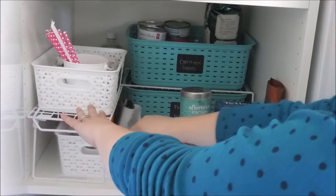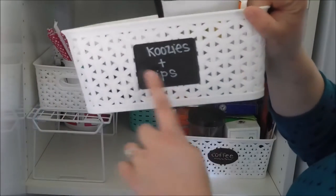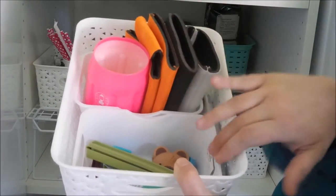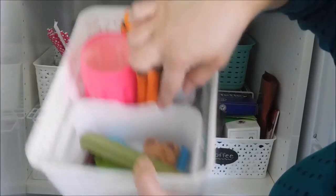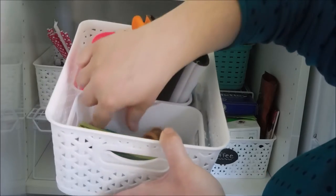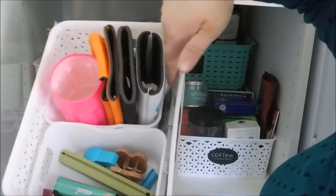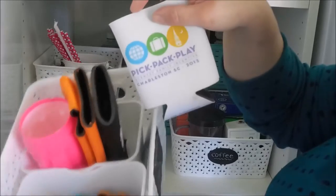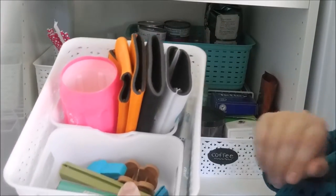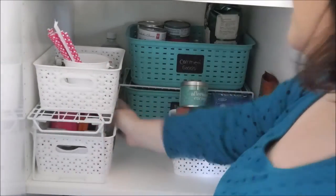Underneath, this bin slides out and also has compartments — this is our koozies and clips basket. Inside the first little bin from the Target Dollar Spot I have chip clips of all kinds. I've also got a pack of mints and some gum. In the next bin we just have some koozies for pop or my husband's beer. The label faces out so we can see it when standing at the pantry.